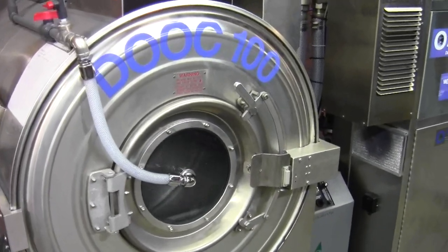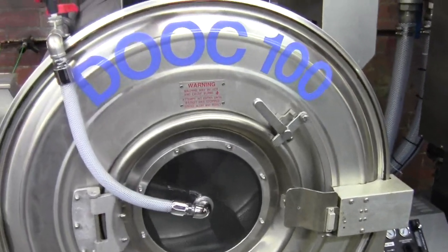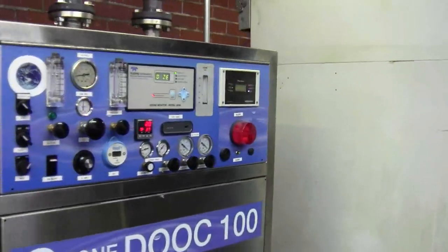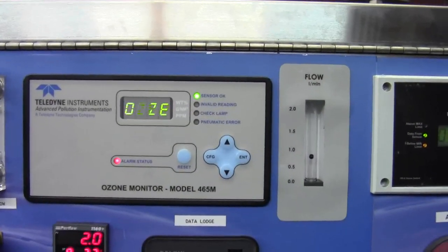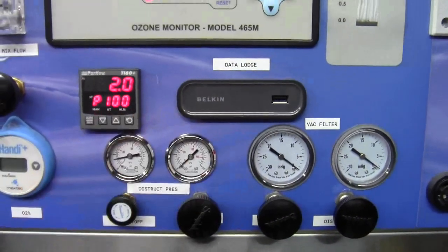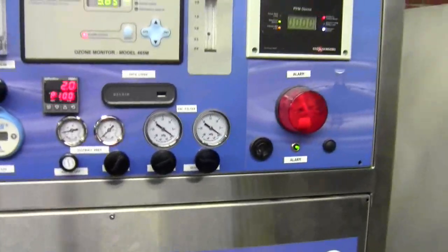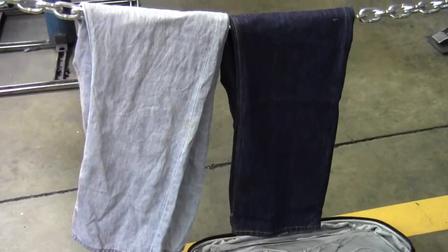As you can see, we are running this load for a full bleach down. Auto zero — automatically runs our percentages at 100%. And here we go.